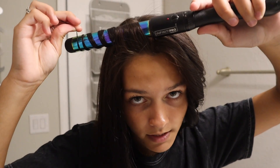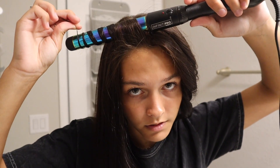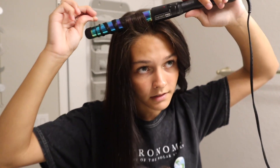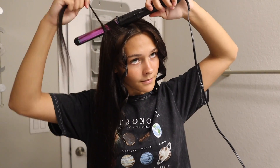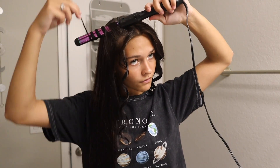Here's what it looks like on the curling iron — you can see that it's going away from my head. And then there's the curl. You're just going to keep repeating the same exact thing over and over again.